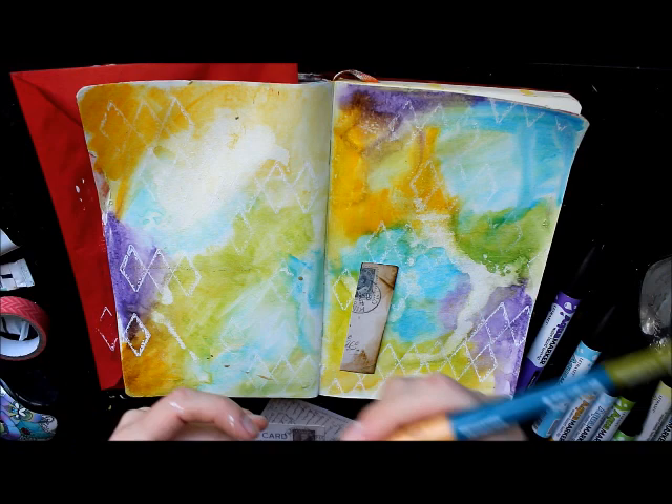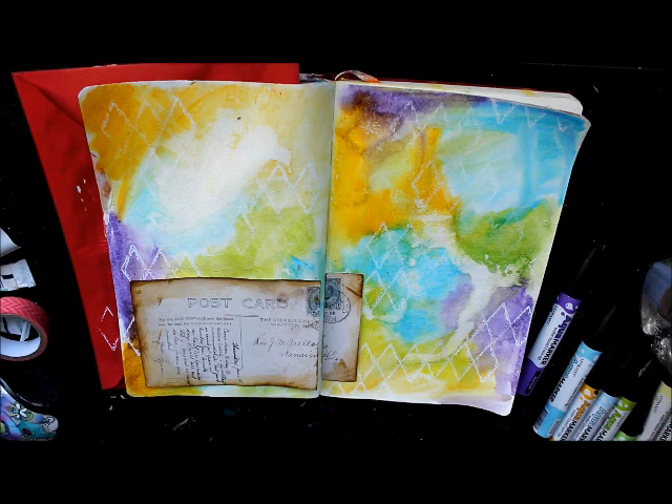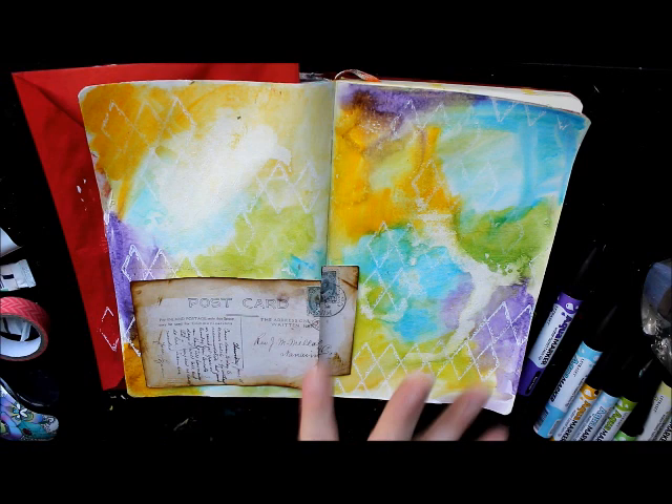I love how this ink interacts with water — it's just so super cute. Okay, so we have that part of it now. We're not going to glue it down until we've done our flowers and everything — I don't want to commit until I'm ready.